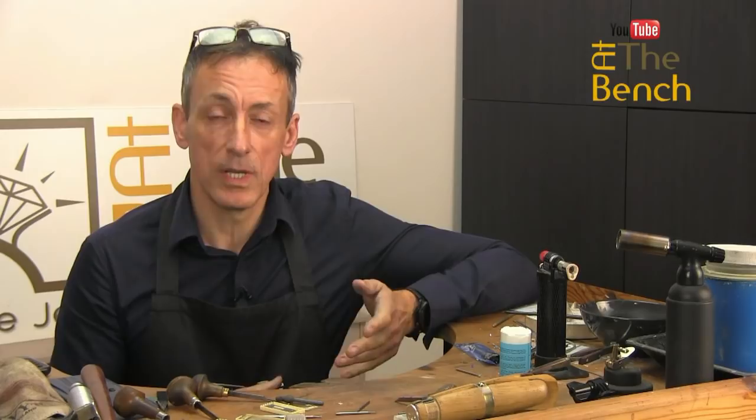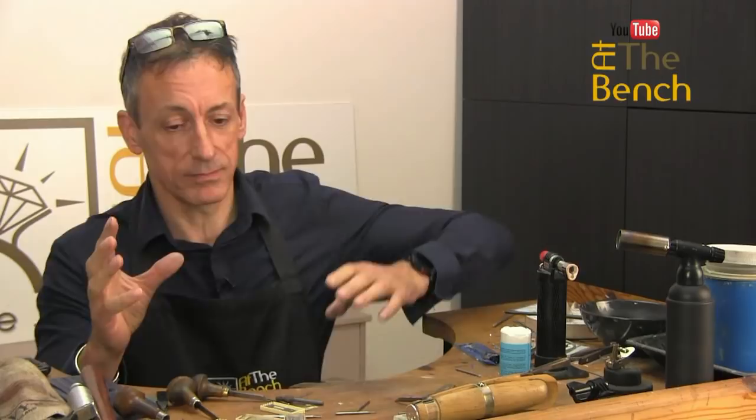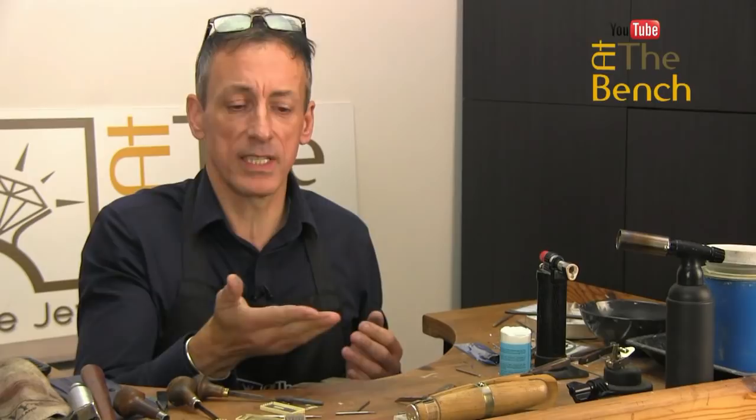If, like me, you constantly use your flex shaft or a Dremel as some sort of powered hand piece and you do lots of setting, lots of drilling, you're going to get — as you can see on my bench — goodness knows what. I really need to tidy this up. But you've got, obviously, little bits of lemel, little bits of shavings floating around the place.